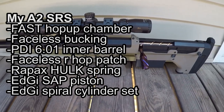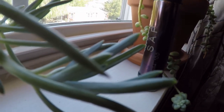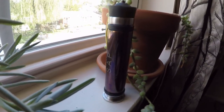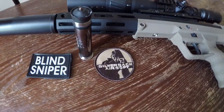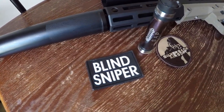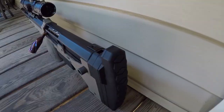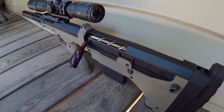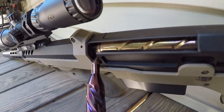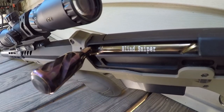I also have a Rapax Hulk spring and went with an Edgy SAP piston. I was lucky enough to snag a chameleon edition. The special finish is really a waste of money because no one sees it, but just so you know, the guy on the Blind Sniper YouTube channel has a chameleon Edgy piston in his SRS. I also couldn't help but purchase the Edgy spiral cylinder and bolt handle — they are just so goddamn beautiful. My favorite part: Edgy engraved my YouTube channel name on the cylinder.